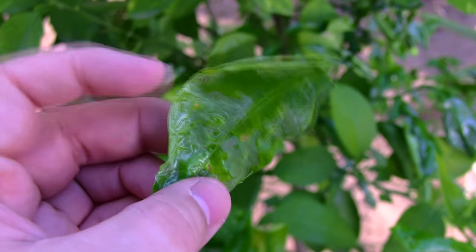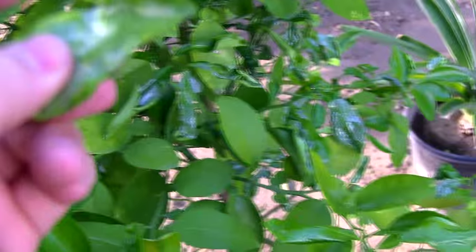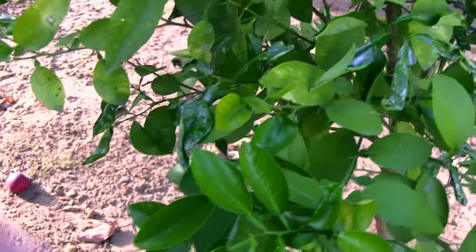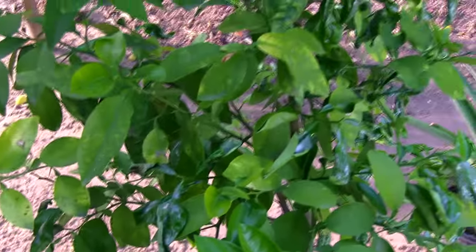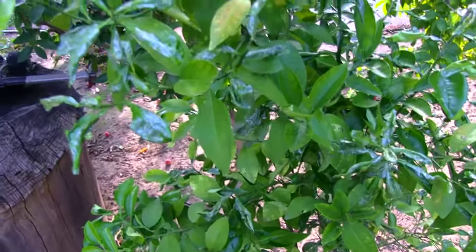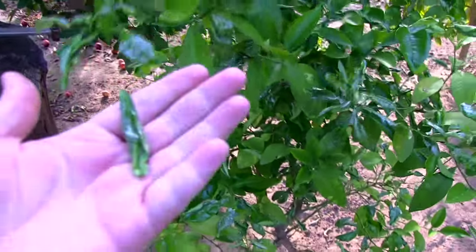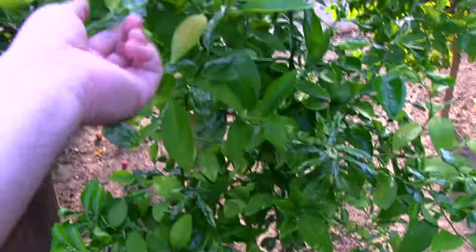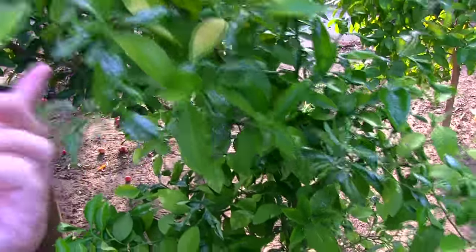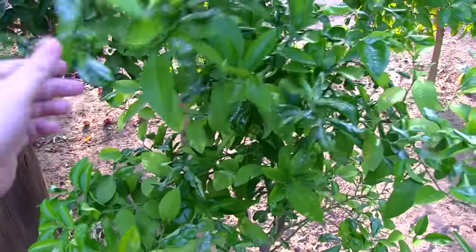The insect is eating the leaf, but basically there's no cure. You can't spray it with insecticide because the larva is inside the leaf, so even if you spray it, it's not going to work. The only fix, if this bothers you, is basically to cut off the leaf.